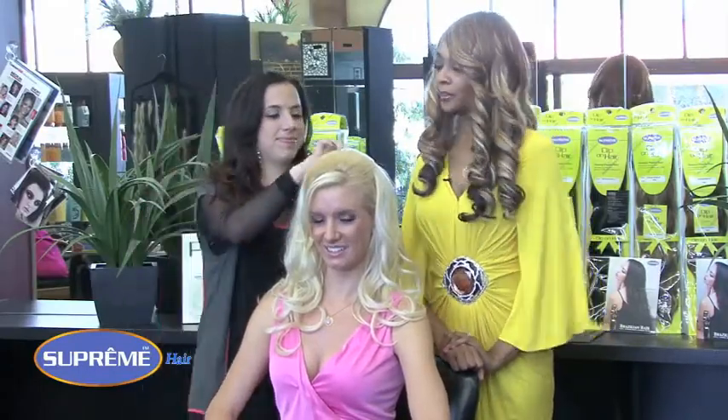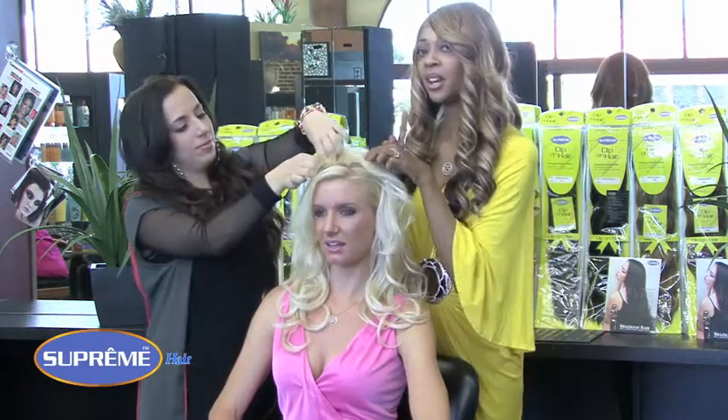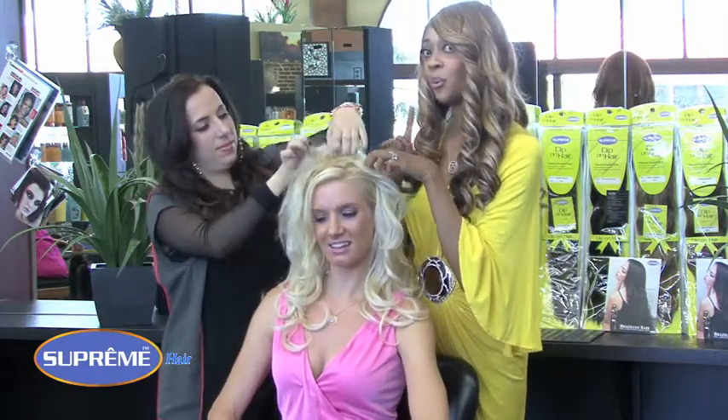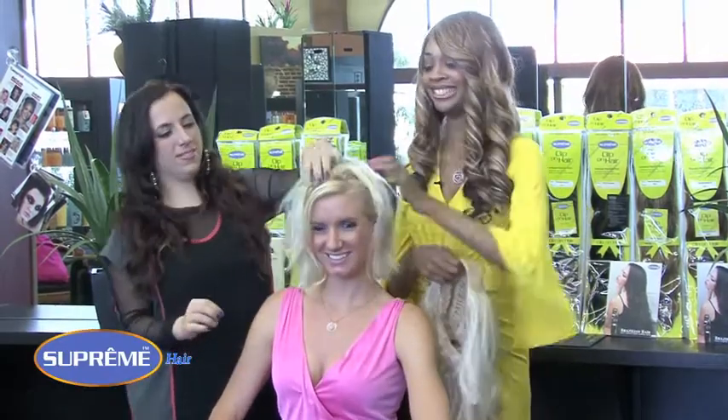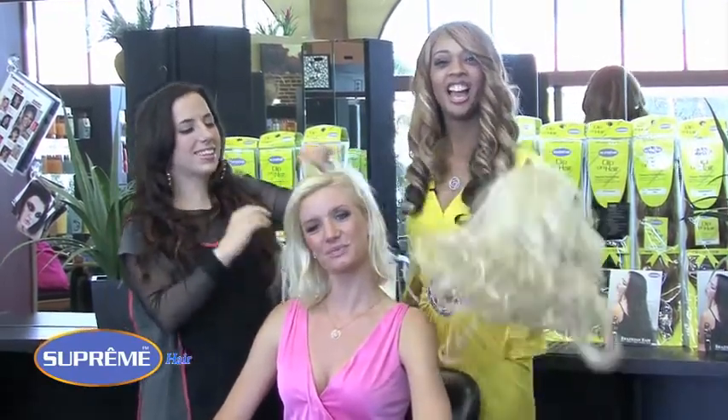Shhh. We've got a secret. Want to know what it is? Let's show them. Wait. Wait for it. Ta-da! How cool is that?